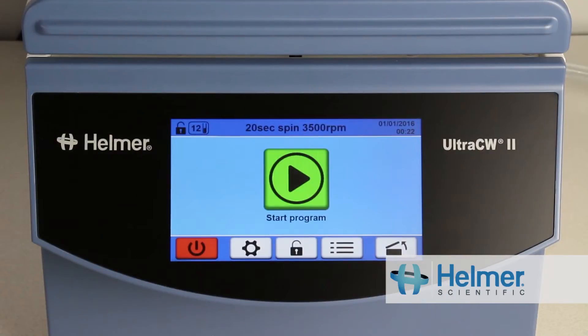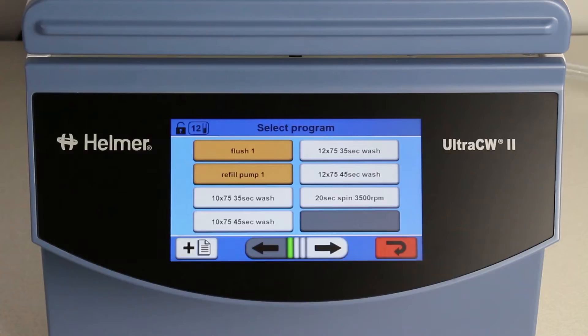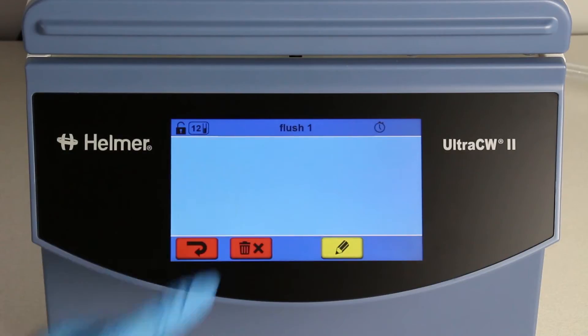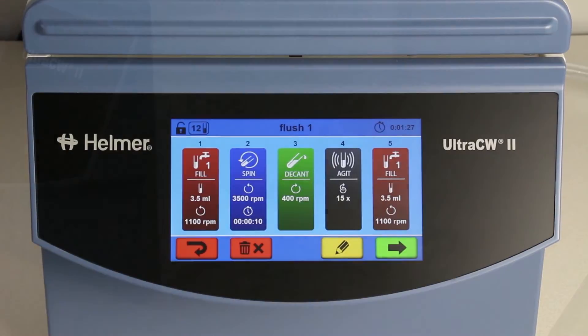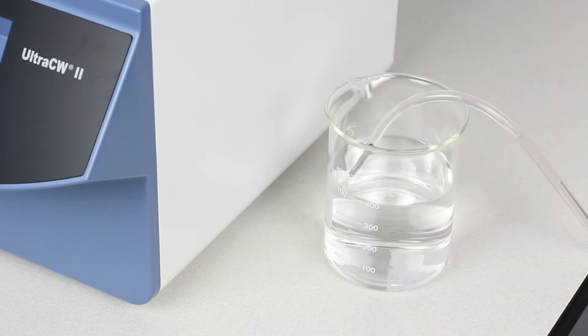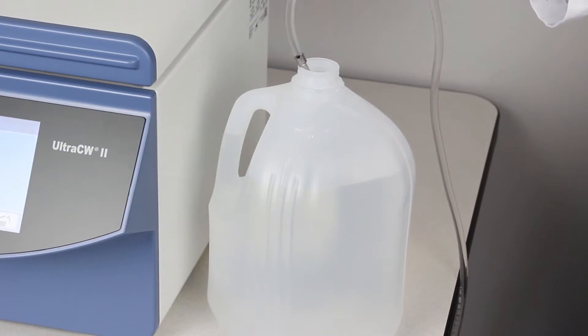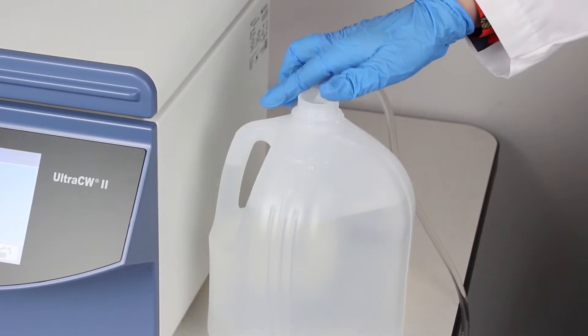This video provides a demonstration of the cleaning process for the ULTRA-CW2 Automatic Cell Washing System from Helmer Scientific. The ULTRA-CW2 offers a convenient cleaning procedure. The FLUSH program is designed to automatically clean the chamber and saline inlet and outlet, eliminating the need for manual cleaning and reducing downtime.